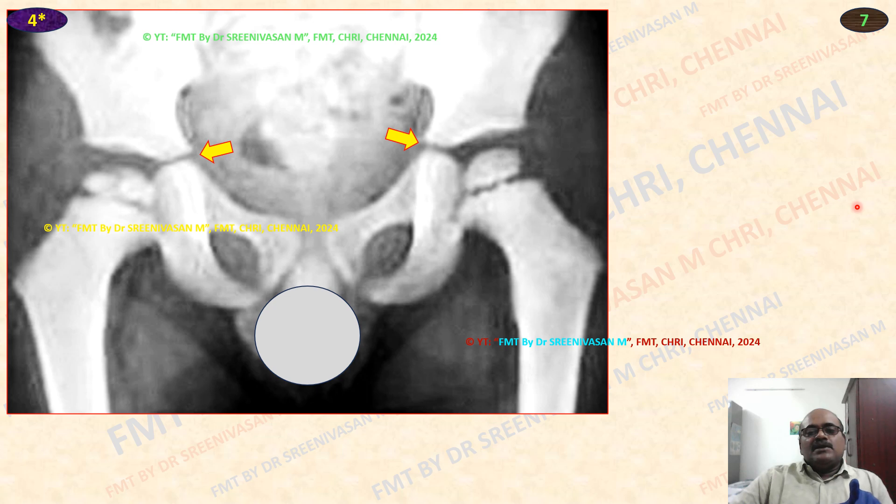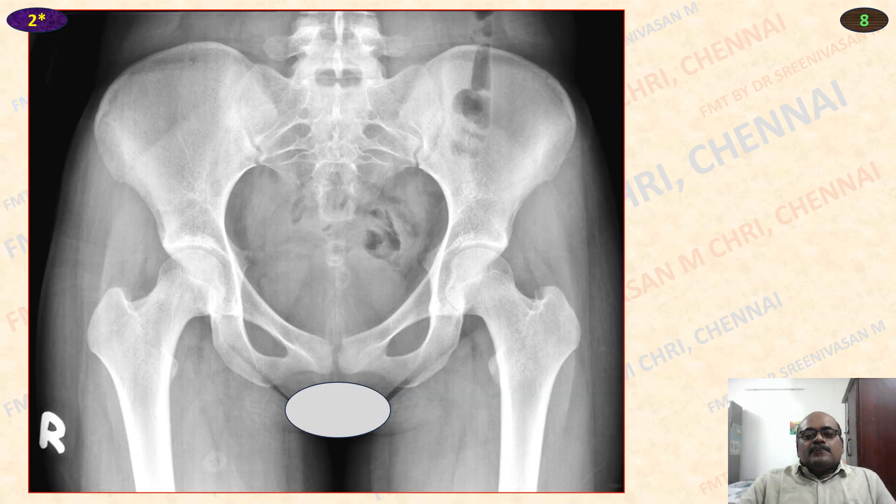This arrow indicates the tri-radiate cartilage not fused. Look at the acetabulum medially for any discontinuity — even a small discontinuity, keep it as not fused. So in this X-ray, you can see the head of the femur, greater trochanter, lesser trochanter — all have appeared as well as fused. So age is above 17 years.